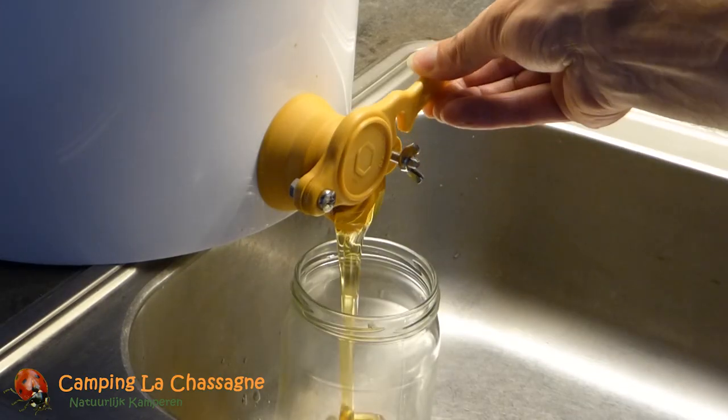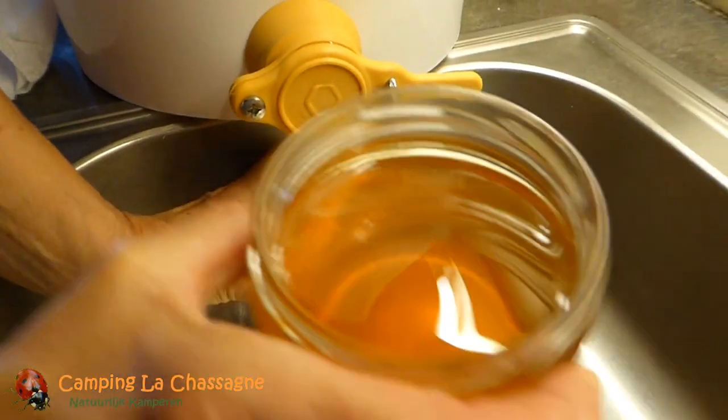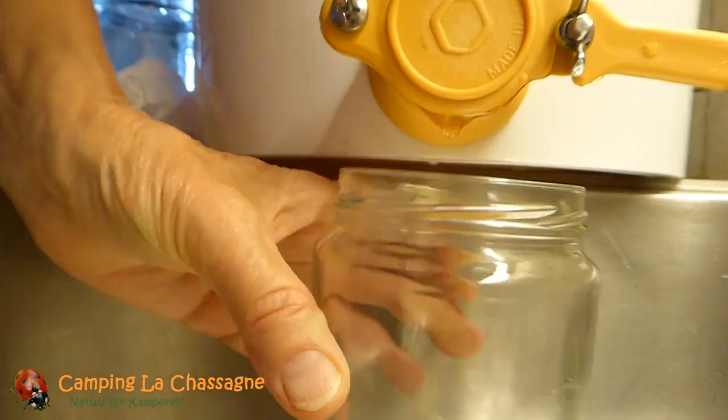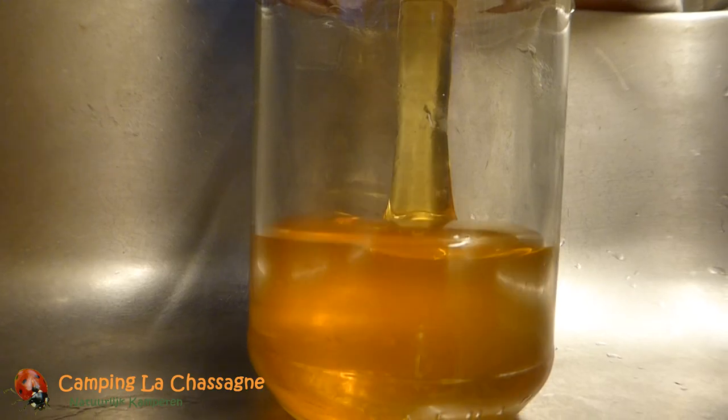All in all, this one 9-frame medium super gave us some 17.4 kg of honey. It took a whole lot more time than honey extracting using flow frames, but it was a very enjoyable experience.